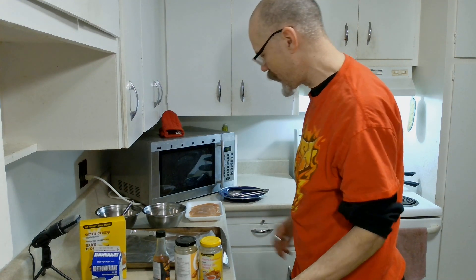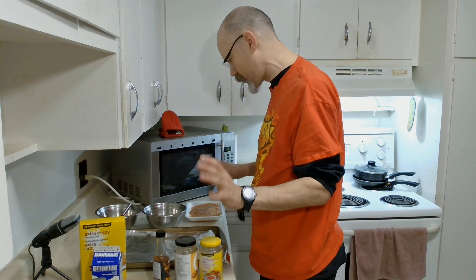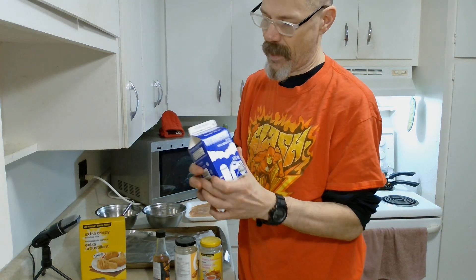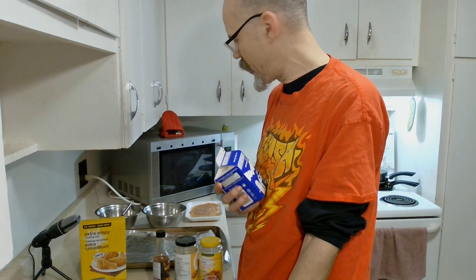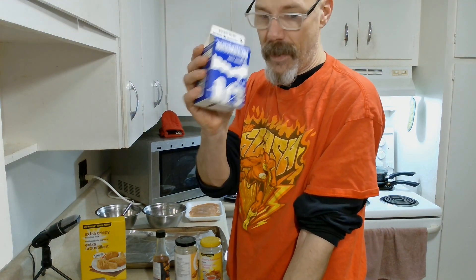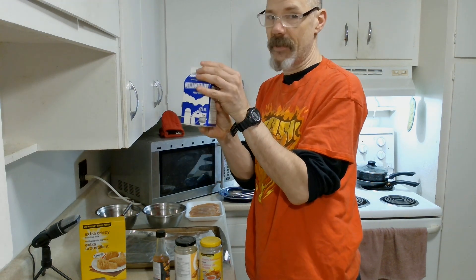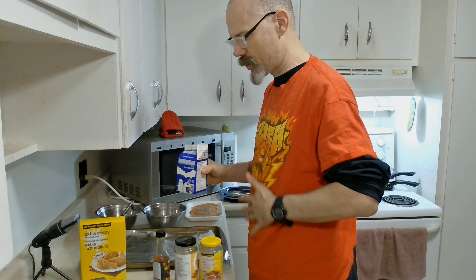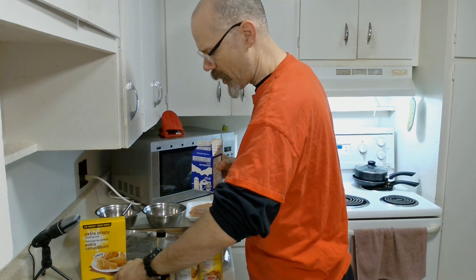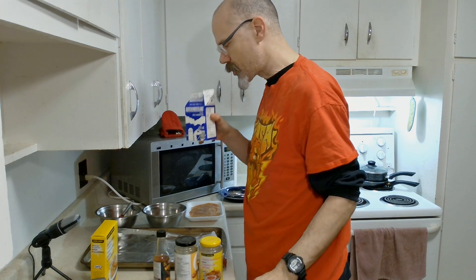Hello everybody, welcome to my weird wonderful world. I'm back again with another hot chicken video. I'm starting this a little later in the afternoon than I'd have liked. I went to get my milk because I need to drink this before I even start, before the meal — not because it's too hot, but to coat my stomach so I can handle it. I still have to go to work later. Bottoms up.